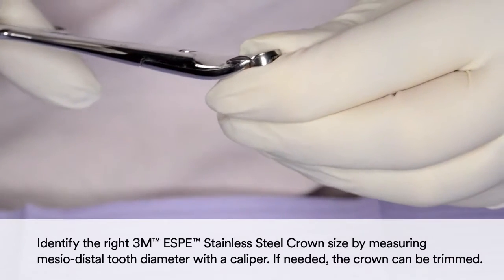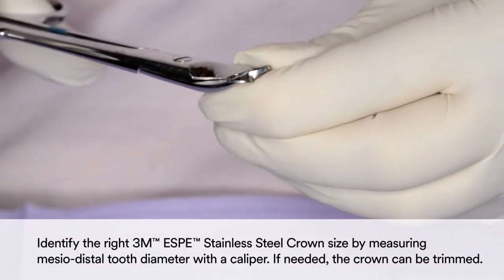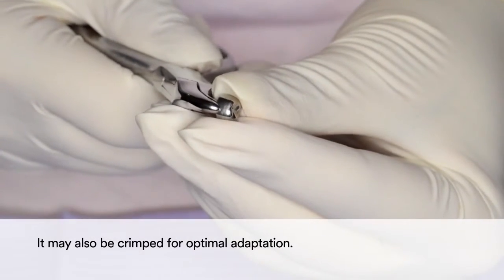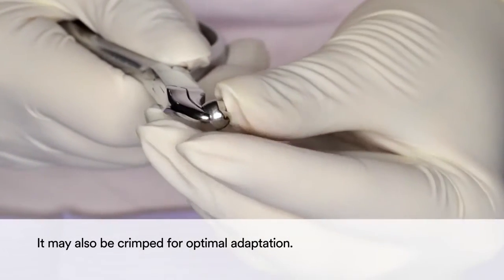Identify the right 3M Stainless Steel Crown size by measuring the mesial-distal tooth diameter with a caliper. If needed, the crown can be trimmed. It may also be crimped for optimal adaptation.